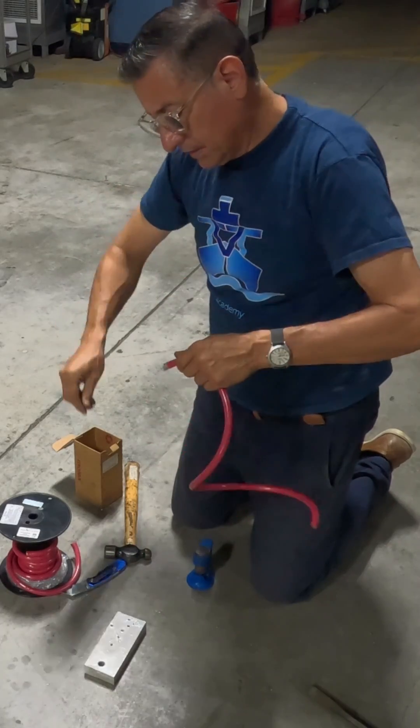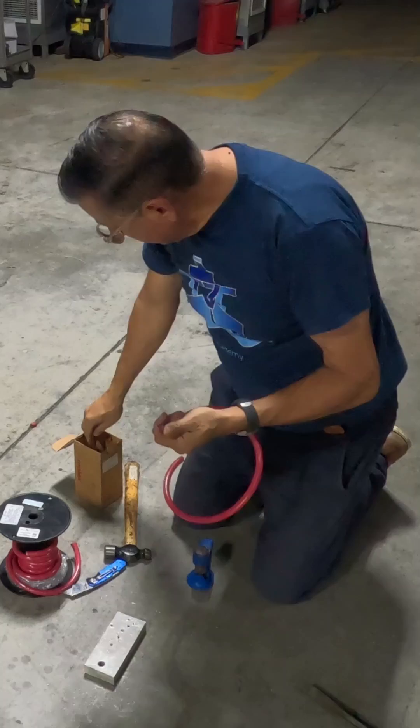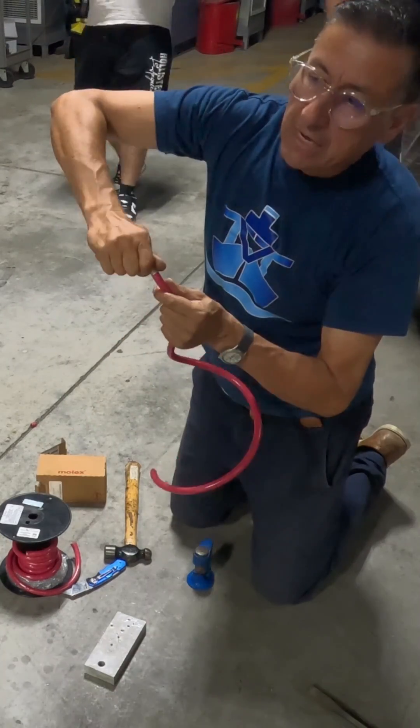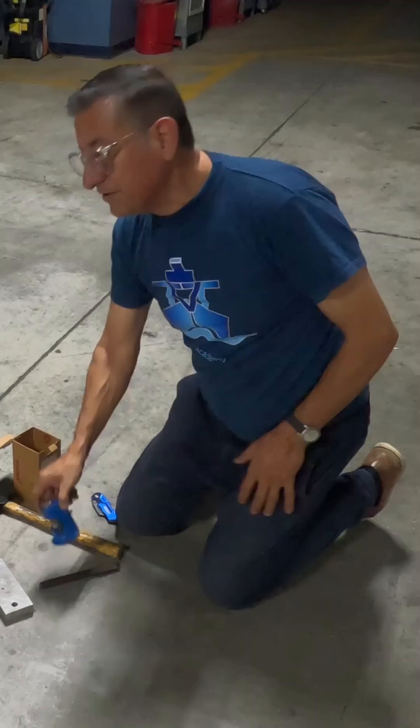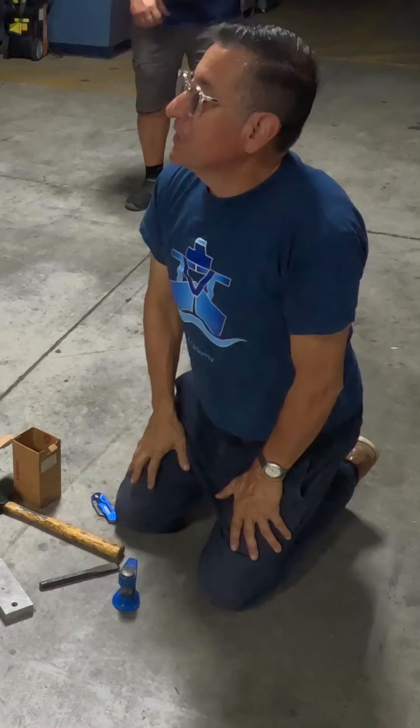You remove that and you have the metal exposed perfectly. Then you select the terminal, and now you are ready to crimp. This is another box crimper.